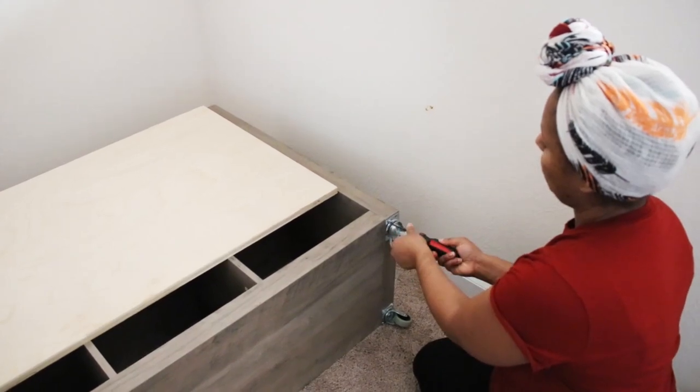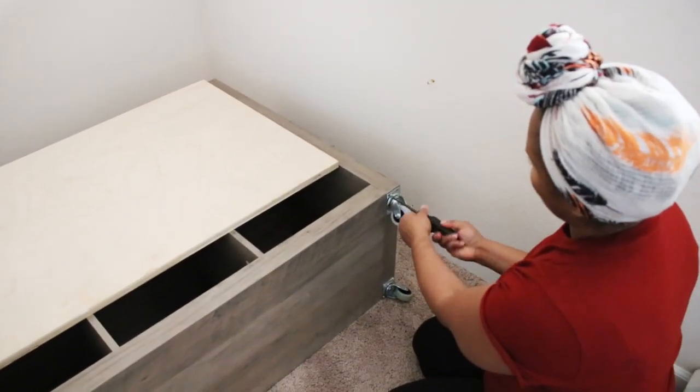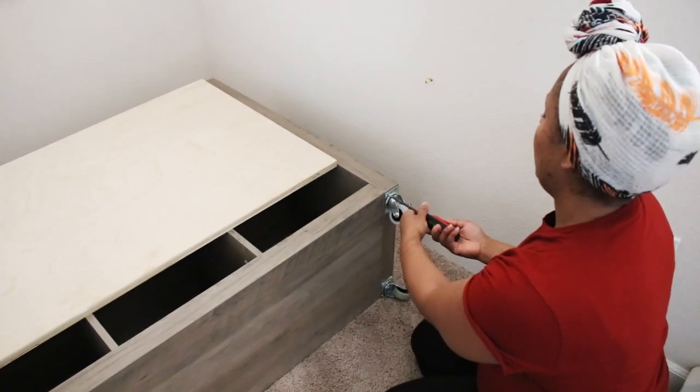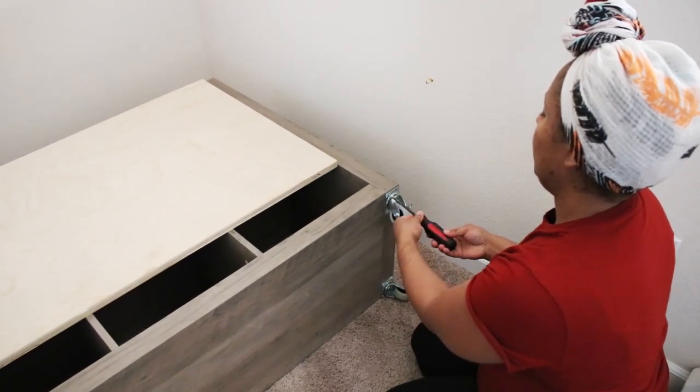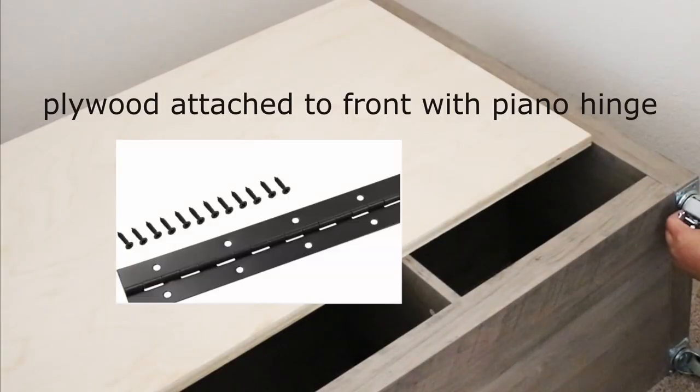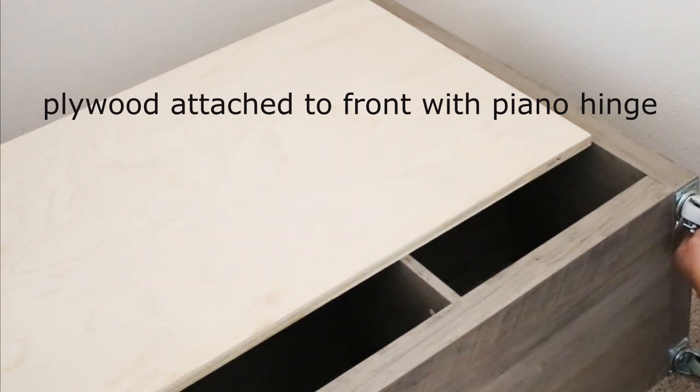As part of my last attempt at making this space better, I had added caster wheels to this eight-cube shelf. So I removed those and I'm going to repurpose them for the craft table. The wood you see on the front there is just a piece of plywood that I attached using a piano hinge.